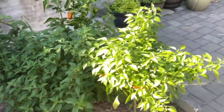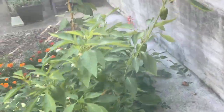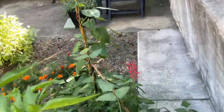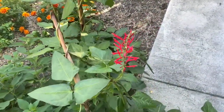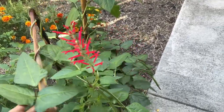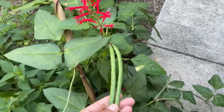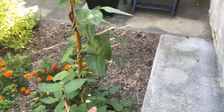The pineapple sage — I just couldn't keep up with it and it has gotten to the point where it's flowered. It's such a beautiful flower — look at that, it's so pretty, and the camera just doesn't do it any justice.